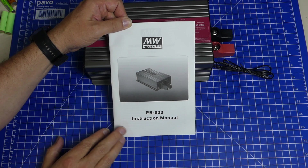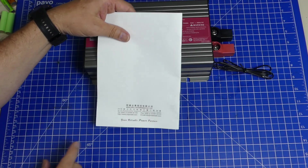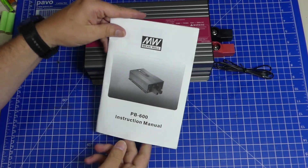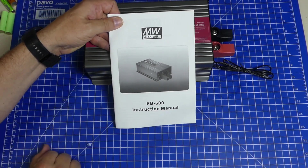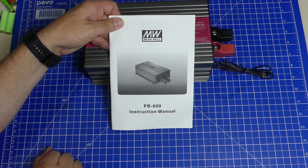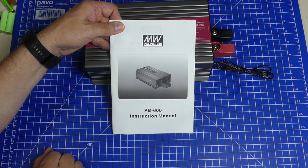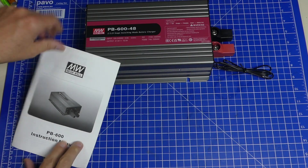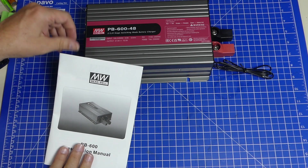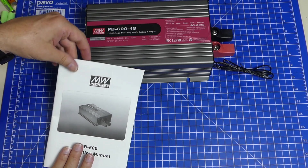Because I contacted the email address that is on the back of this device. I contacted the European email address, the Chinese email address, the US email address, and I got no response at all. So this thing, the way it sits here, can charge lead acid batteries. And that's about it.